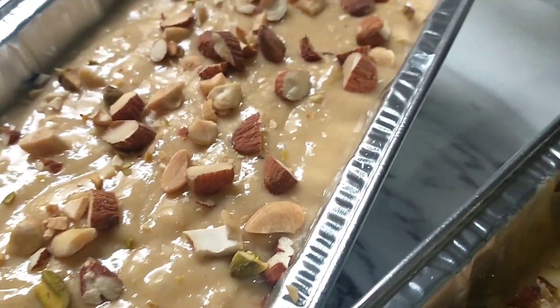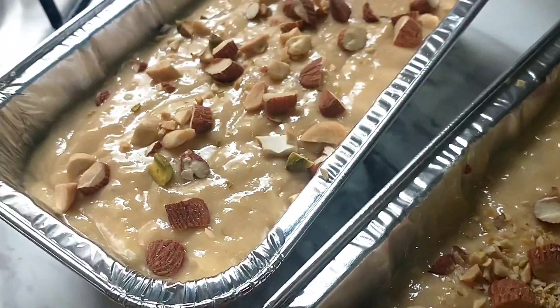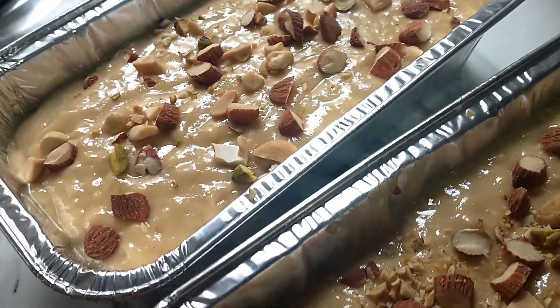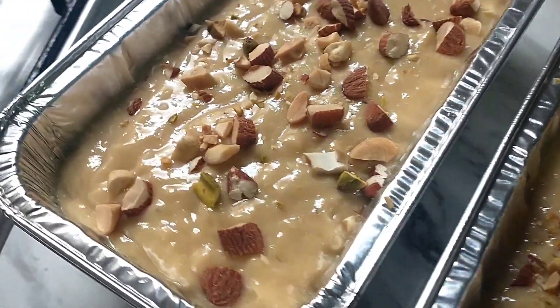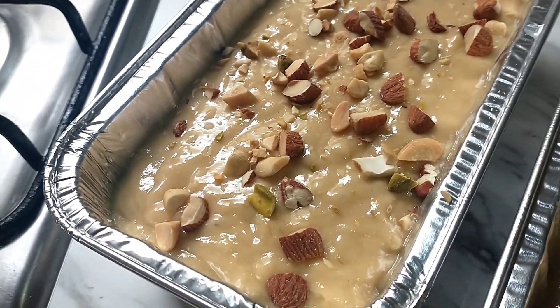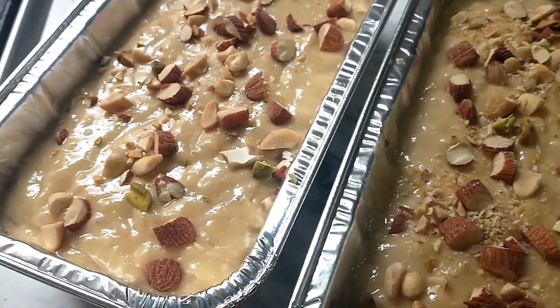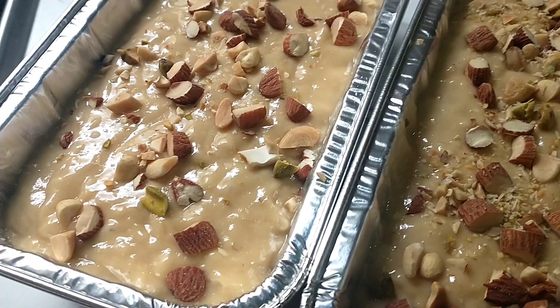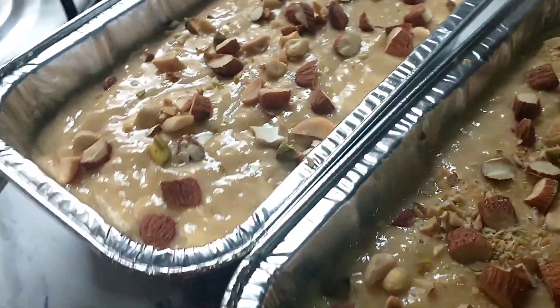Ready na ang ating banana bread. Nagpapainit na po ako ng aking maliit na oven — napainit ko na siya. Hihintay na lang natin siya for 5 minutes, mainit na yung oven natin in 300 degrees. Isasalangan natin ang ating banana bread. I think it's ready na ang ating oven, mainit na po.